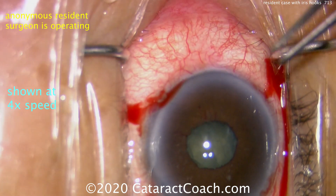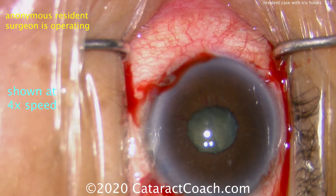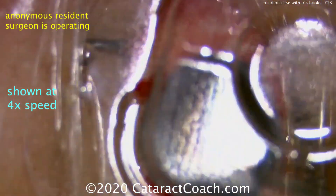Making four paracentesis incisions. You can see these are a little bit smaller than typical, and they're angled downward. You want to angle them the same path that you'd use to place the iris hook — not parallel to the iris plane, but rather angling down.